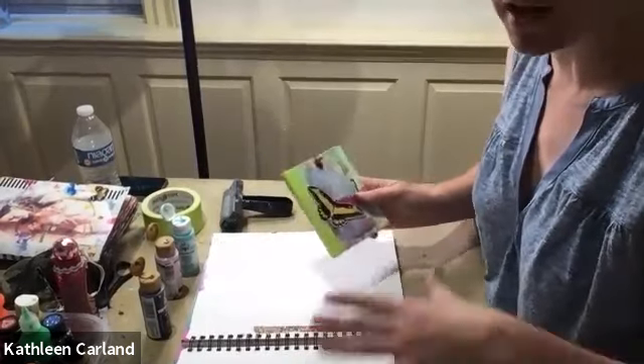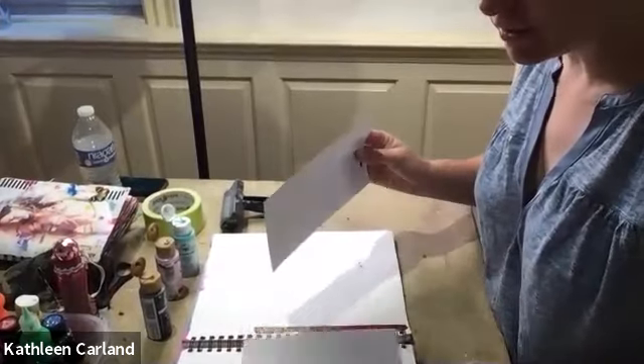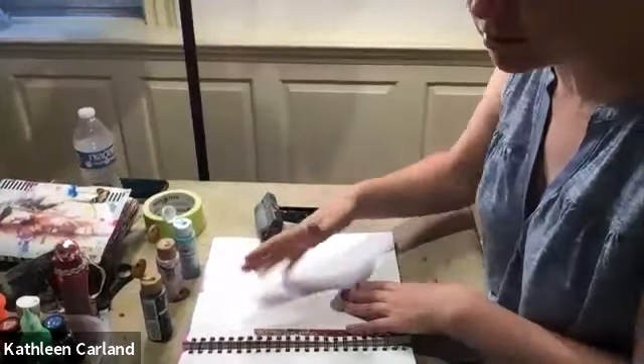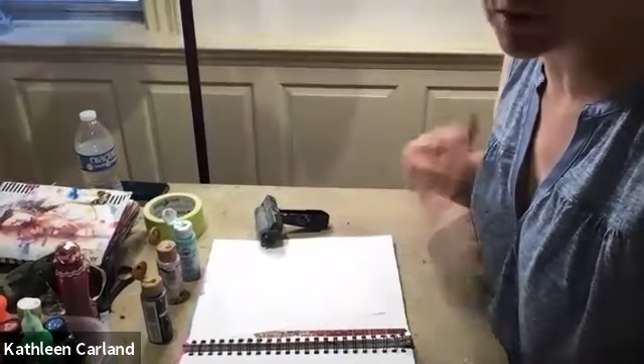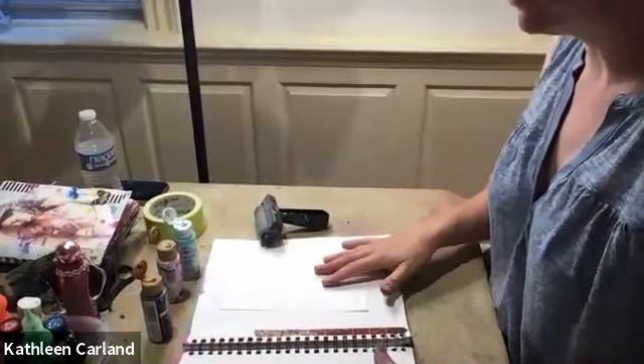You can do more than two sheets — sometimes I do more so I have a choice. We're using a brayer because it makes the paint thin so it can dry faster. You could paint directly on paper, but it's going to take a couple of hours to dry enough to assemble into the book. We're doing it this way to make it quick and easy, so you can make a bunch of them.